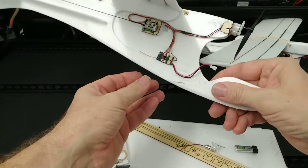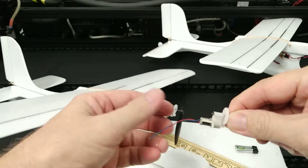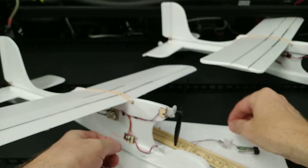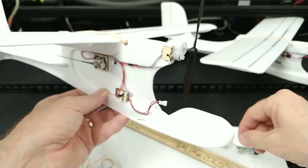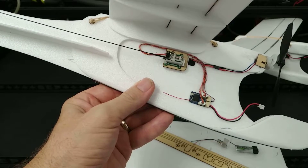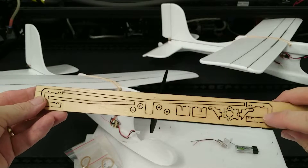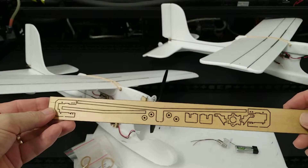We've changed a couple of design features in the light version. First, the gear drive — this is a 7mm gear drive and it's got mounting holes right in the back. It's mounted with screws which means it's easily removable. The motor mount is removable, making it easy to change, and the same with the servos — they're just screwed in with screws that come in the kit. So both the motor and the servos can be removed. Here are the parts: the servo mounts, the motor mounts, the ailerons, and various other parts.